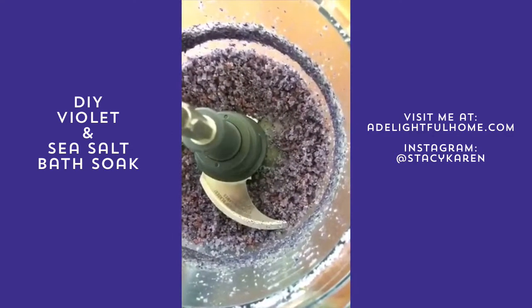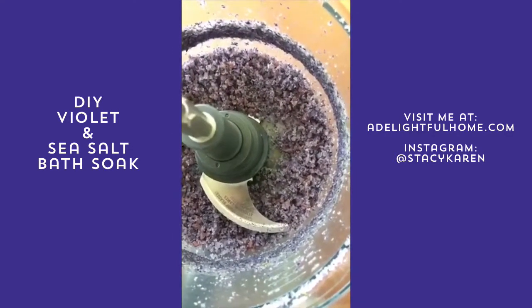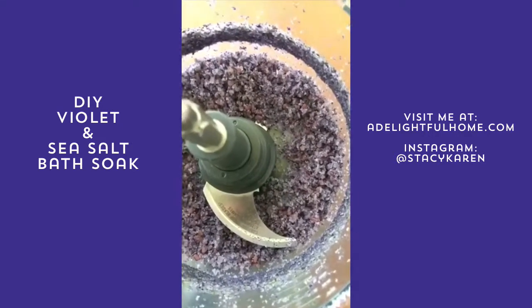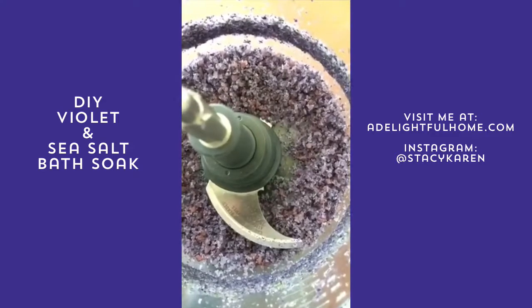You could also do this in a coffee grinder with a smaller amount of course. The reason we didn't do that today was because we rinsed the violets and they were still slightly damp.